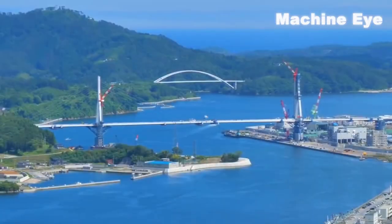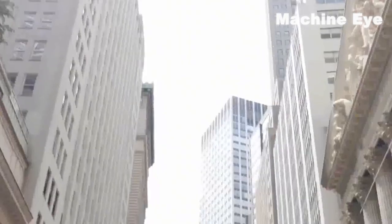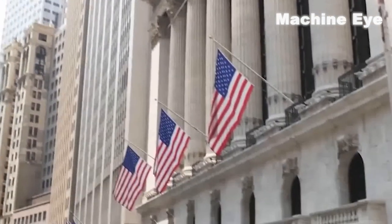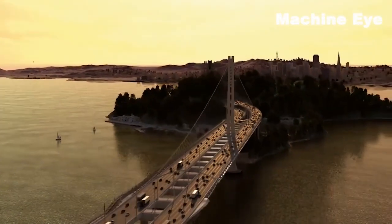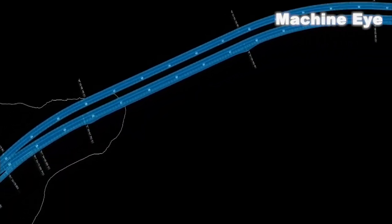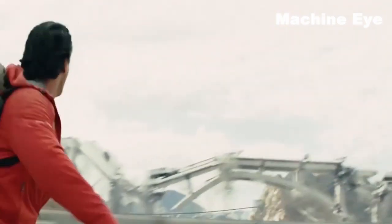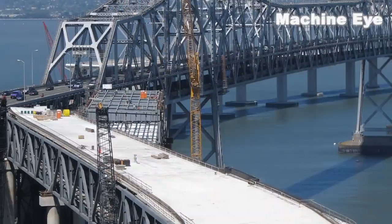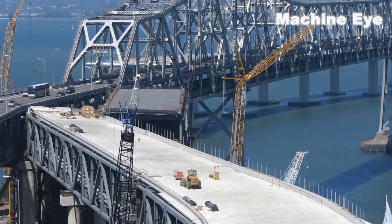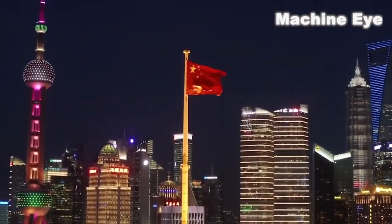China really deserves the title of infrastructure madman because of its advanced technology in building cross-sea bridges. The proud United States even took the initiative to approach China, asking China to repair a cross-sea bridge for them — the Oakland Bay Bridge in San Francisco. This bridge is one of the longest-span bridges in the world, and when building it, the United States invested nearly tens of billions of funds. Shortly after the bridge was opened to traffic, it suffered serious fractures due to a 6.9-magnitude earthquake in San Francisco, so Chinese engineers had to be found to repair the bridge. This is enough to show that China has already enjoyed a world-renowned reputation in bridge construction, and I believe that in the future, China's infrastructure will enter more countries and shine in the world.